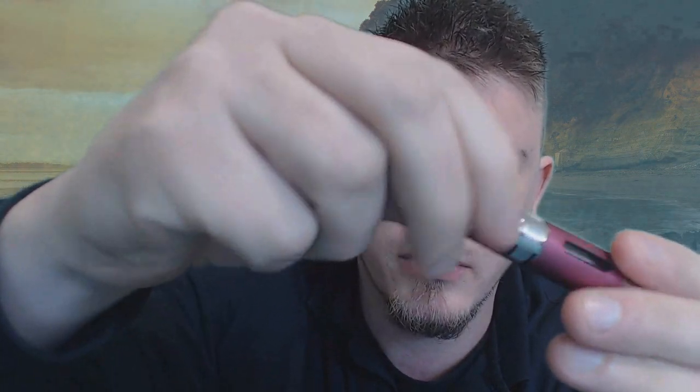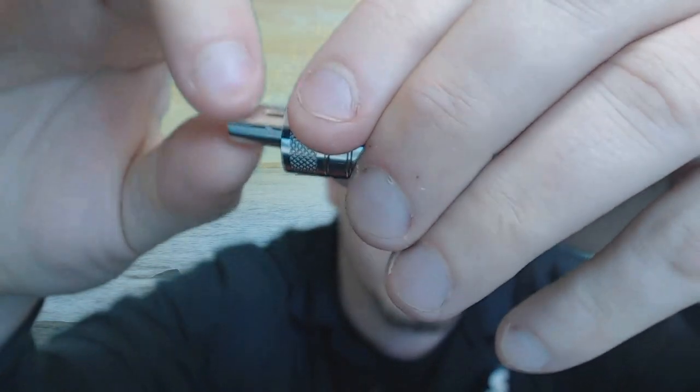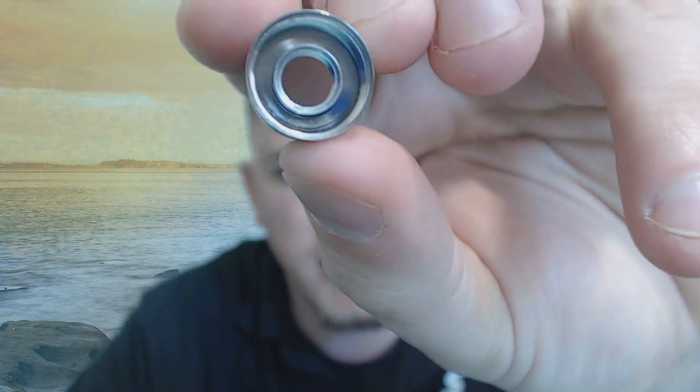So how we change the coil or fill it up — this bottom piece right here we're just going to take off; there are a couple of screws, and this bottom piece comes off. If you zoom up, you can see the two air holes — there's one, and there's the other. It just unscrews, and you can see it comes right out. It's held on — down in there you can see the threads.